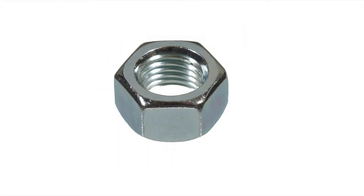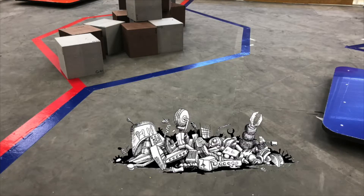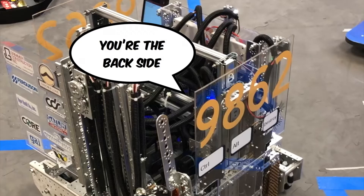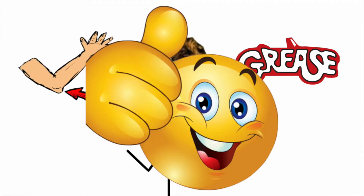Unlike kep nuts or regular hex nuts, nylock nuts hold their position even if they aren't tightened down all the way. This can help keep your robot from slowly falling apart and save you from those pesky penalties for robot debris on the field. And yes, it is a pain to put nylock nuts on, especially if they're in hard-to-reach places, but with the right tools and a little bit of elbow grease, you can get the job done.